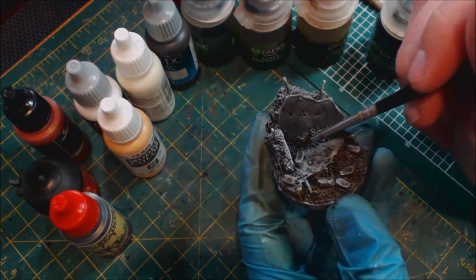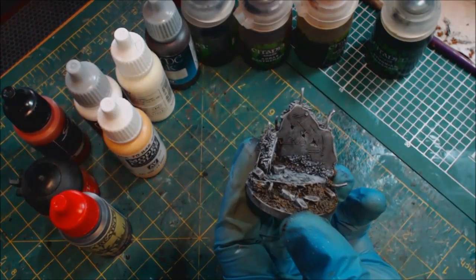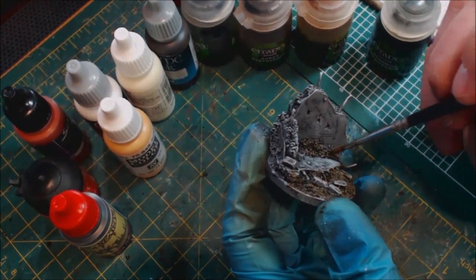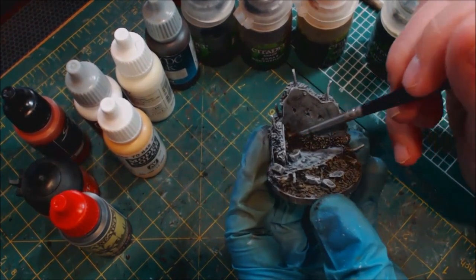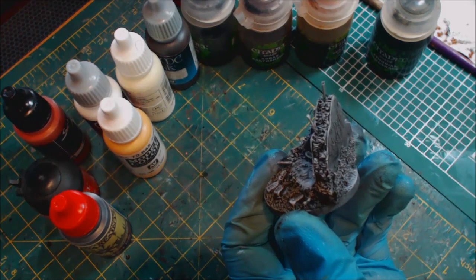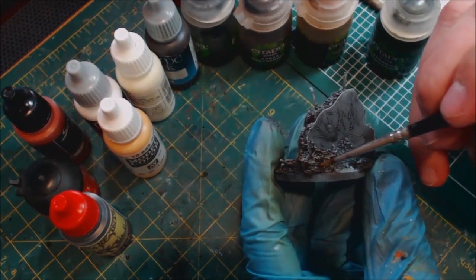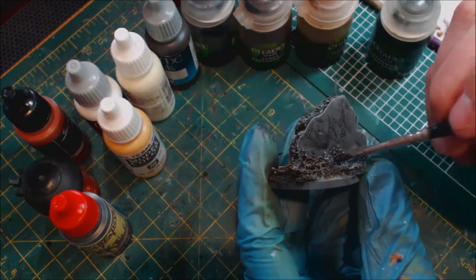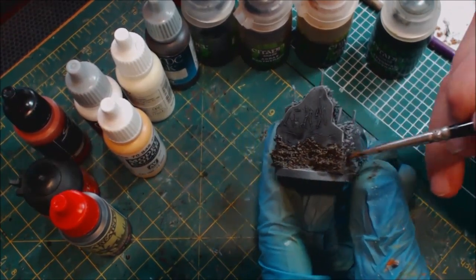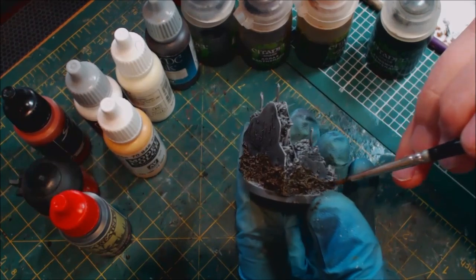When doing a base like this — ruins sitting out in nature — we don't have to be clean. In fact, cleanliness can be a problem because these tones are going to get all over each other. If you've ever seen an old building exposed to nature, it's got browns all over it because water, dirt, and grime builds up, staining the concrete with moss growing on it.